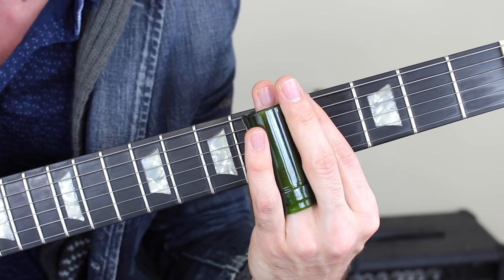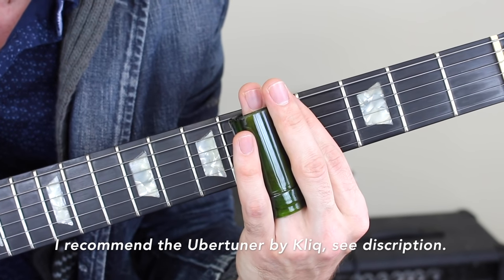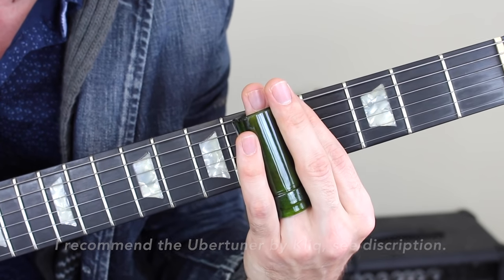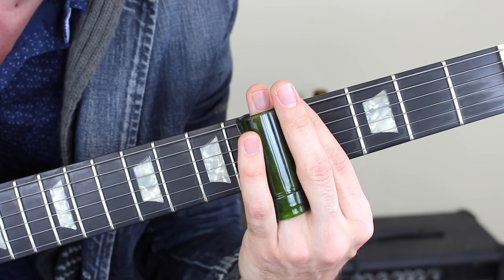With slide, pitch is everything. Make sure you're using your clip-on tuner to get better at it — put it up on the headstock and make sure all the notes are turning up green. No flat and no sharp notes.